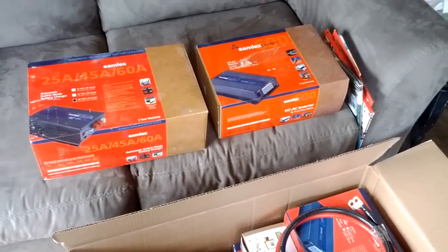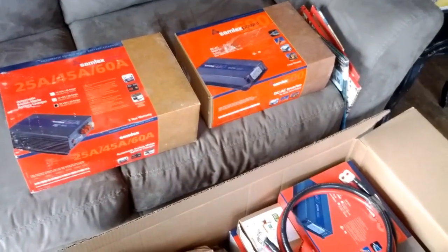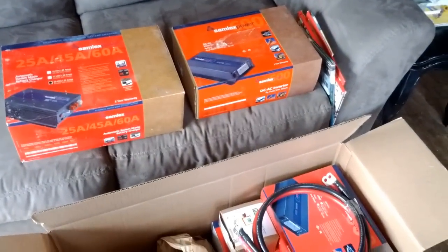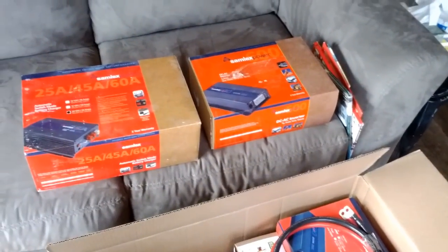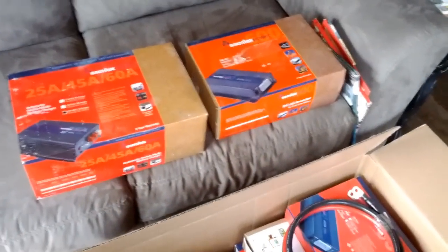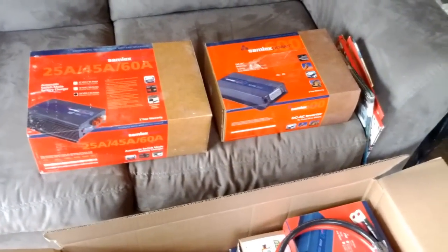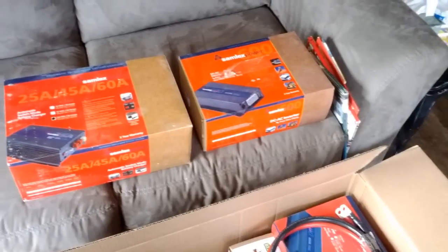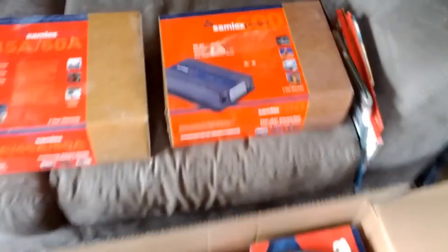We have just a simple inverter being used for that system right now — a Schumacher one from Walmart, like an $80 inverter. We're going to upgrade to a Samlex. It's going to be a 24 volt, 600 watt inverter. The system only draws about 240 watts when it's fully running, maybe even with a light going. So the 600 watt Samlex will work fine.